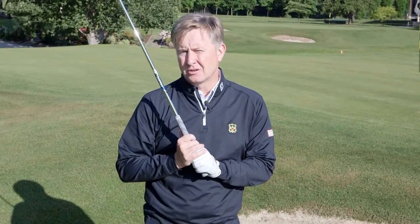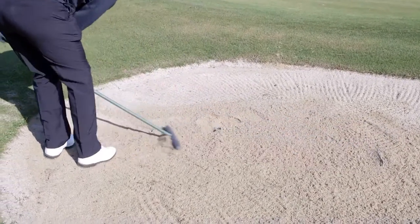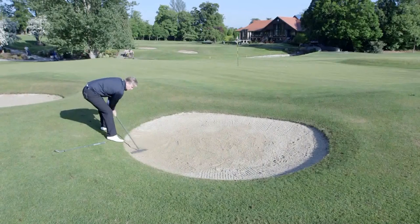We need to be very careful when we leave bunkers to make sure that we rake them correctly with two hands, leaving the rake back as close as we can to the middle of the bunker. So with two hands, let's rake that bunker carefully, making it nice and smooth for the next player, and when you've finished, leaving the rake back comfortably in the middle of the bunker.